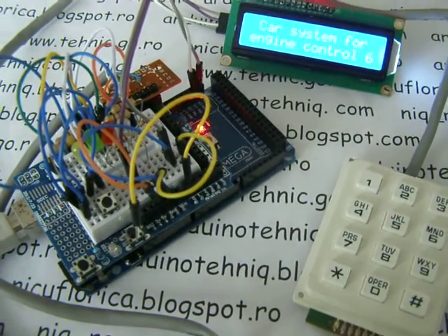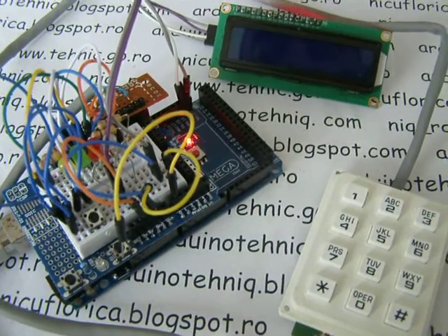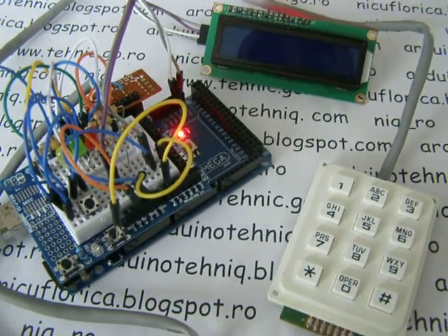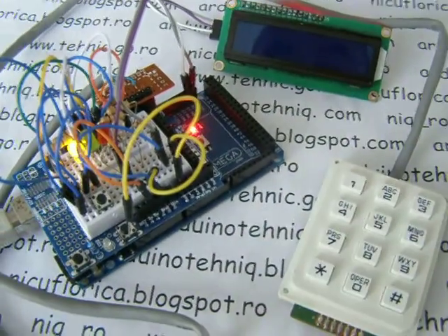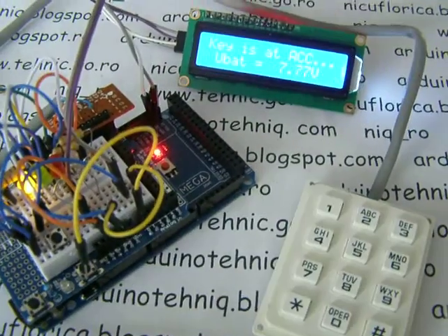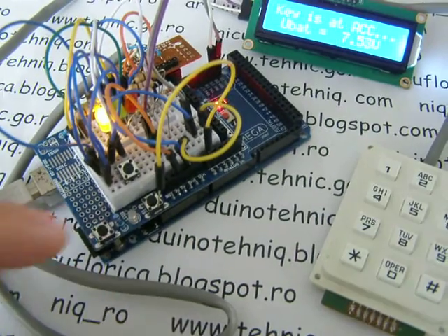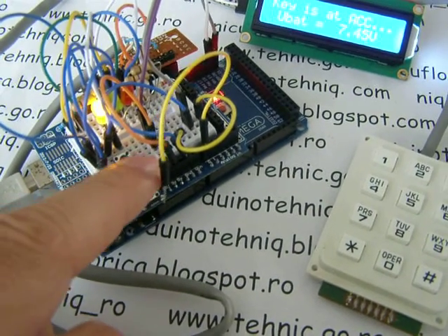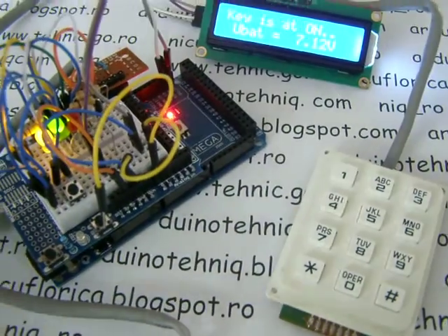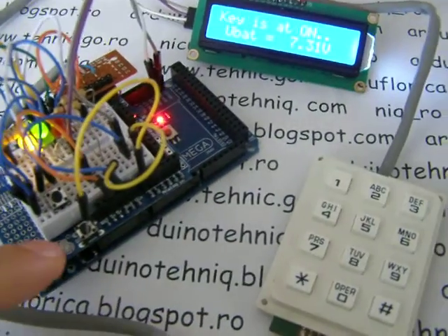Here is a system for control engine of a car without a classical key. If I push the button, K is at ACC officially, and the relay for ACC is powered. Hook is on. The green LED is for the ON relay.